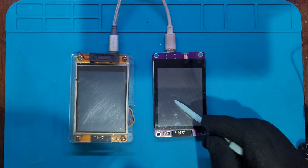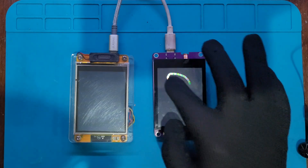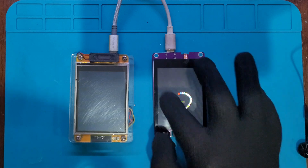A stylus on capacitive does nothing — it needs a finger or conductive touch. With my finger, it draws smoothly, no pressure needed, just like a phone.